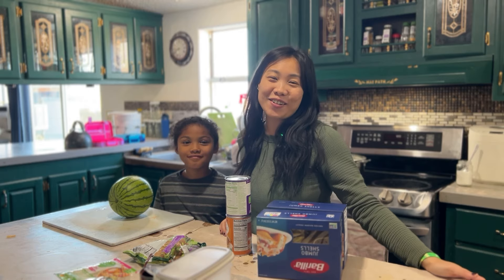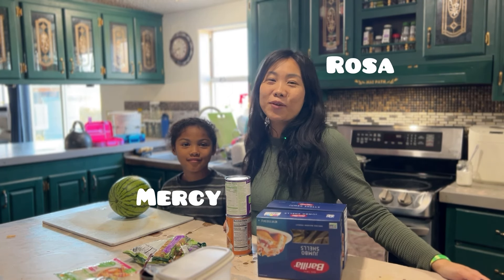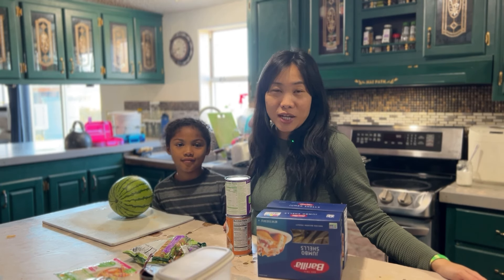Hey everybody, welcome to the HiPath channel. If you're new, my name is Rosa. This is Mercy, one of our daughters, and we are a plant-based family of seven. We are making a weeknight dinner tonight, and I figured I'm going to take you along.